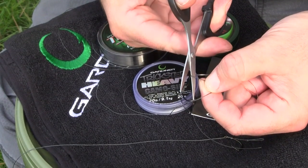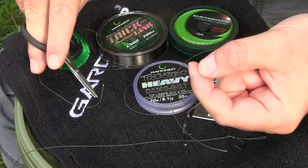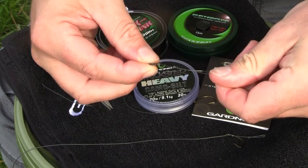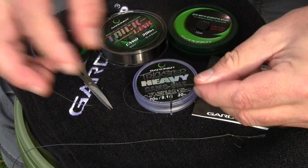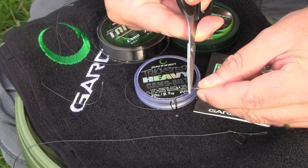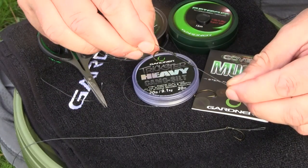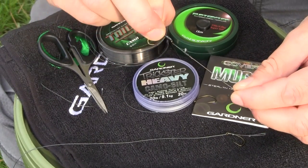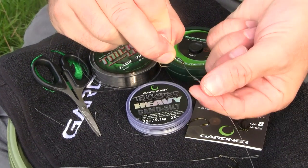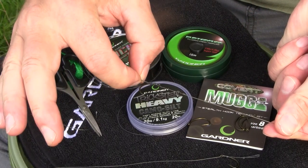Always leave a few millimeters of material of the soft part of the hook link. The stiffened part of the combi link can be trimmed down a little bit tighter. And there you go, it's as simple as that. What I do at this point normally would be dry that part of the knot down and just strap a little bit of critical mass around it, and you're ready to go once your hook bait's on. Ever so simple.